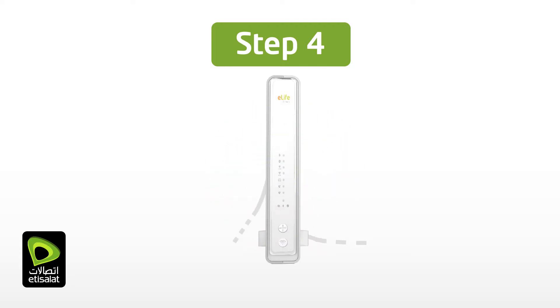If it is not the case, please check the connections. For further assistance, contact the DIY support at 800-272.